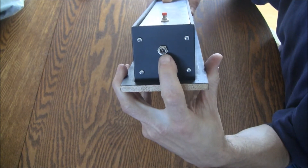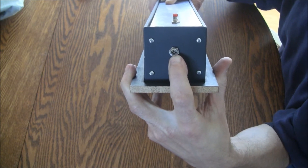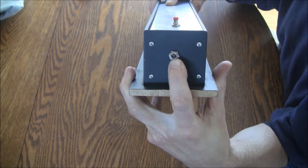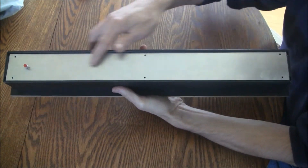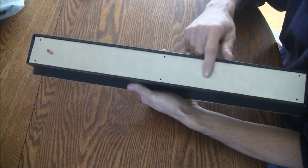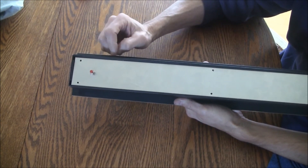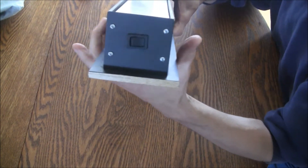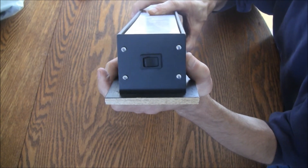One end has a 2.1 millimeter jack so that I can put in a wall adapter and bypass the battery inside if we want it powered externally. There is also a large back plate aluminum piece that has one switch — my reset switch going to my Arduino, which is inside my homemade Arduino board. On the other end, another aluminum piece painted black has my main power switch mounted on it.